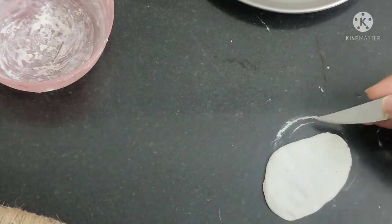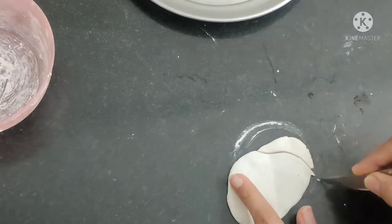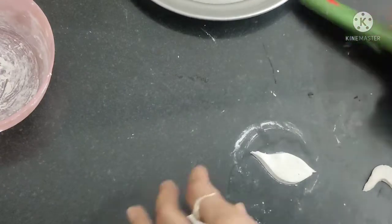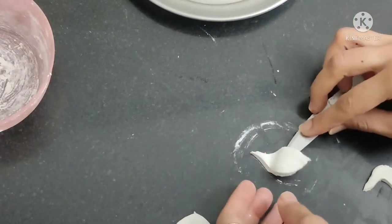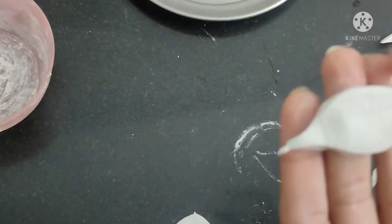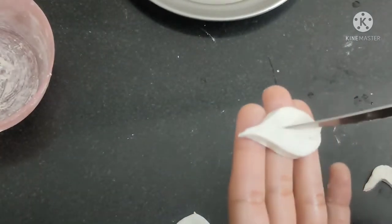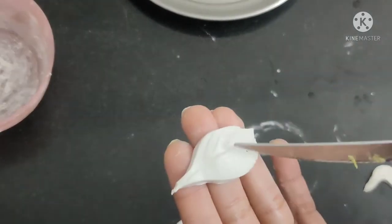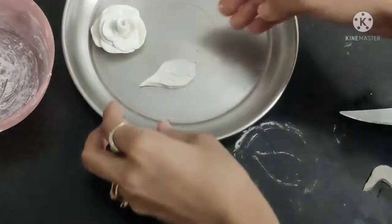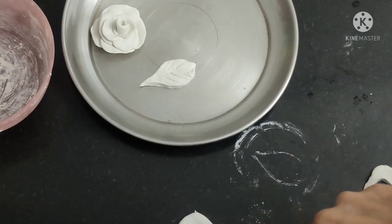I will cut it with a knife — cut it with a cutter for good sharpness. I have cut the leaf and you can easily cut it with a little texture. You can cut it with a knife and a little stick. I have cut two leaves and then you will keep them aside.